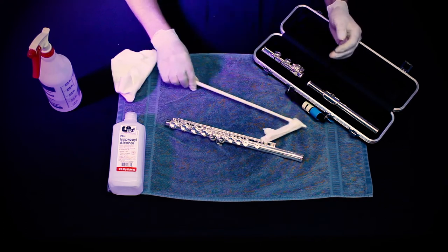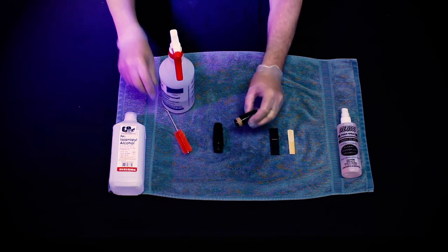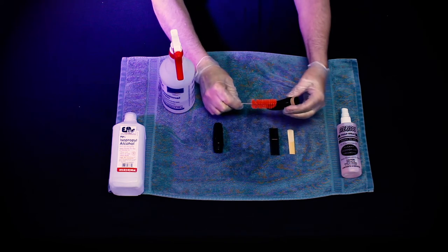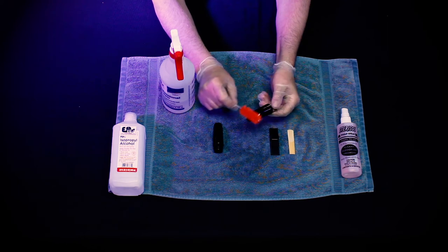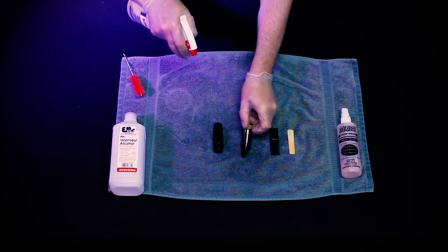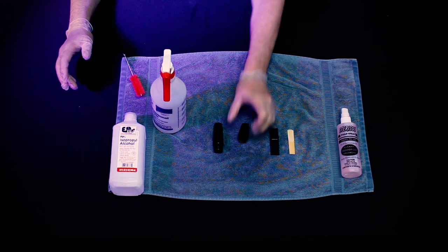Your flute is now sanitized. We are now going to show you how to sanitize woodwind mouthpieces, whether they are hard rubber or plastic. Clean the mouthpiece using warm, not hot water — hot water can permanently discolor or even possibly warp the mouthpiece. Use a proper mouthpiece brush. Then spray the mouthpiece with Sterisol and allow it to dry.